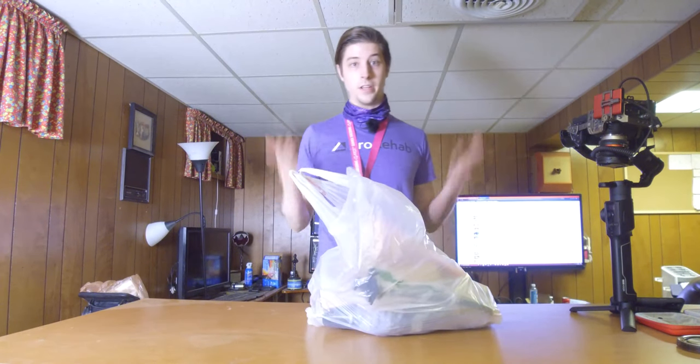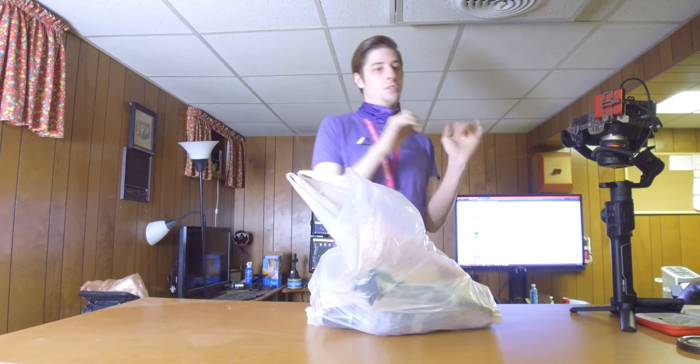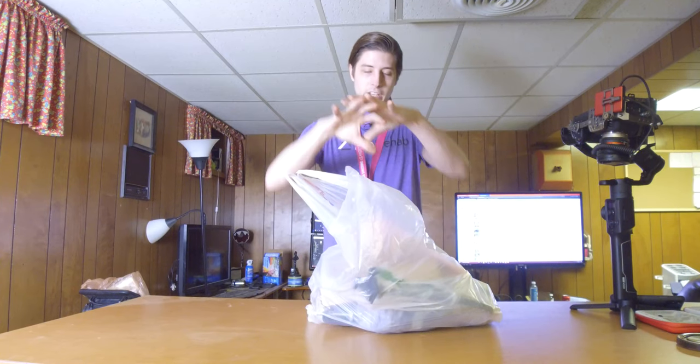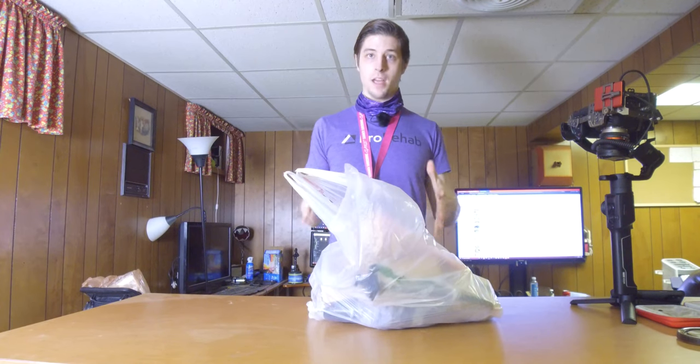I stopped by Treasure Hunt, our local pawn shop that has deals depending on the day. Today is Wednesday, so today is dollar day. I spent $14, plus tax — so $15 — and everything in this bag.